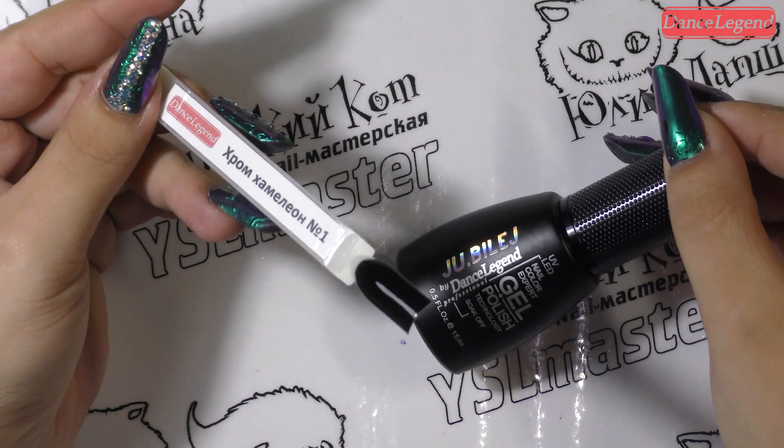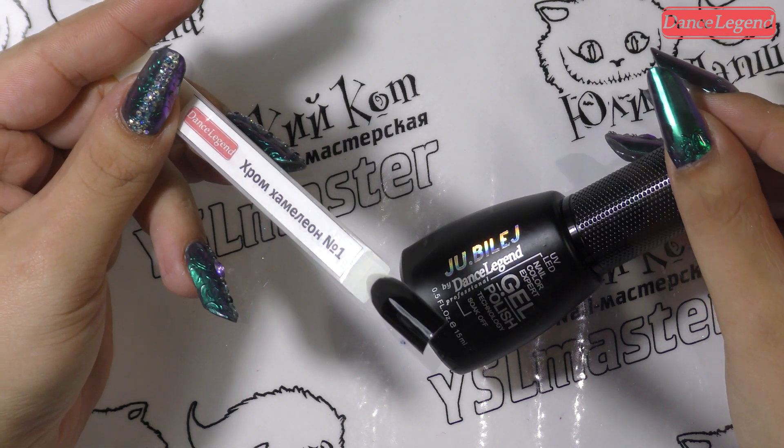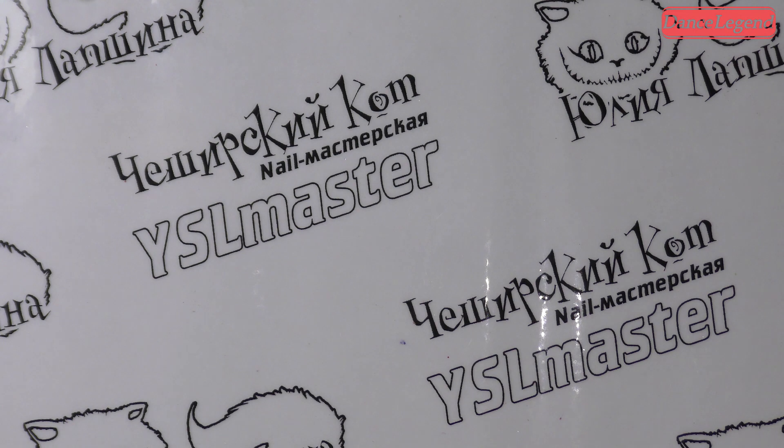Стоит как гель-краска и имеет липкий слой. Расход материала минимален. Мы ее сушим 30 секунд в гибриде. У кого маломощный гибрид — лучше 60. В толстый слой мы его не наносим, потому что он может скукожиться.